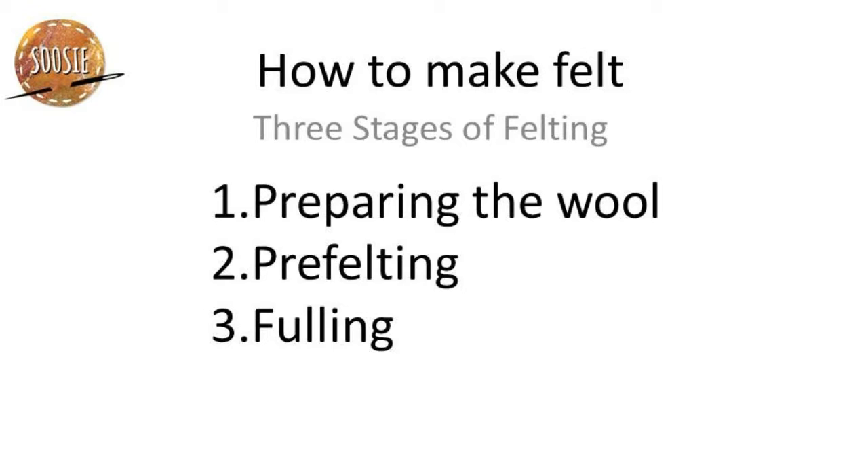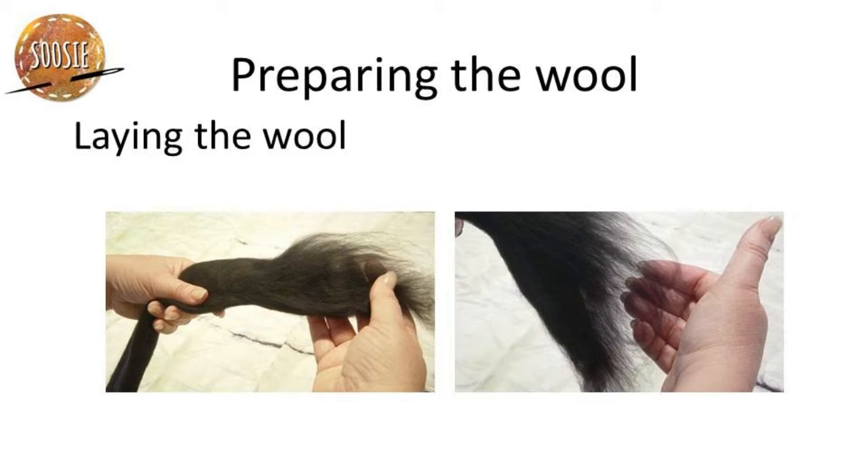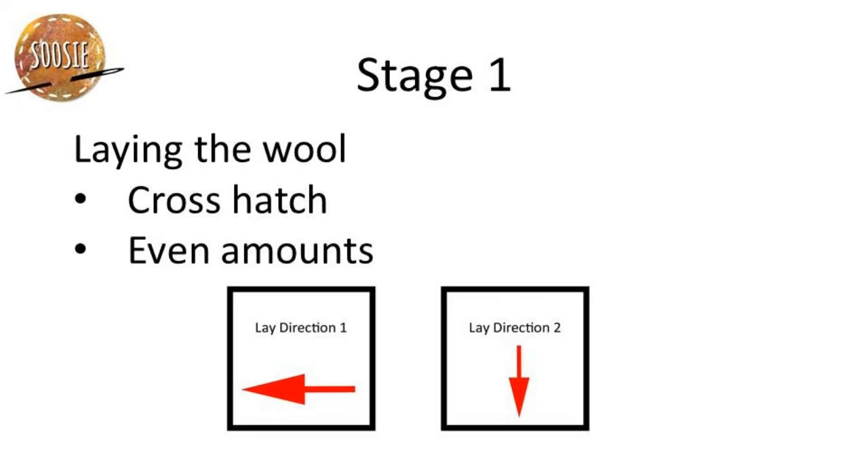Stage one, preparing the wool, includes laying the wool and wetting the wool. Good strong felt usually has two layers. The first layer goes all in one direction and then the second layer perpendicular, or 90 degrees, to the first layer.